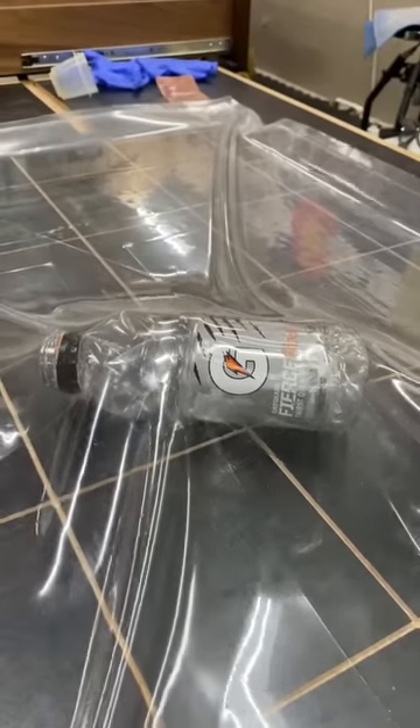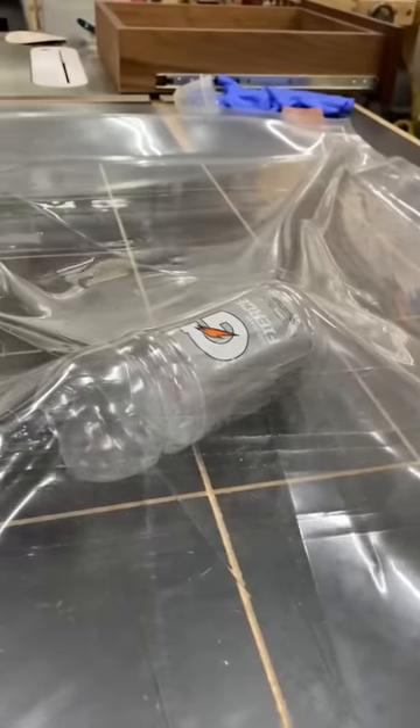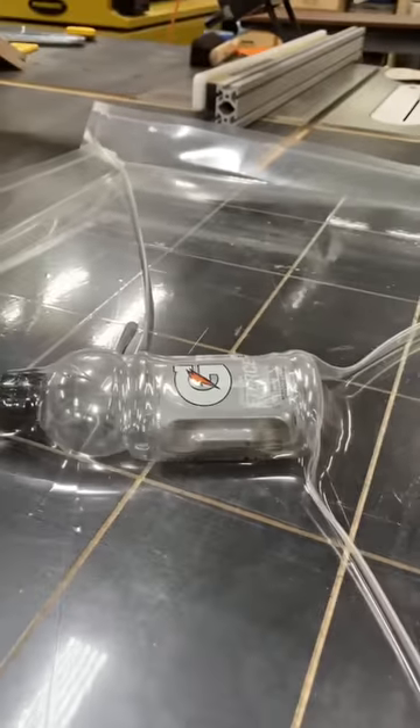To illustrate this, let's see what happens to an empty Gatorade bottle. The pressure just flattens it out. But what about a sealed bottle? While it does crush it a little — because it's just thin plastic — the air inside the bottle helps it resist the forces of atmospheric pressure and it mostly holds its form.